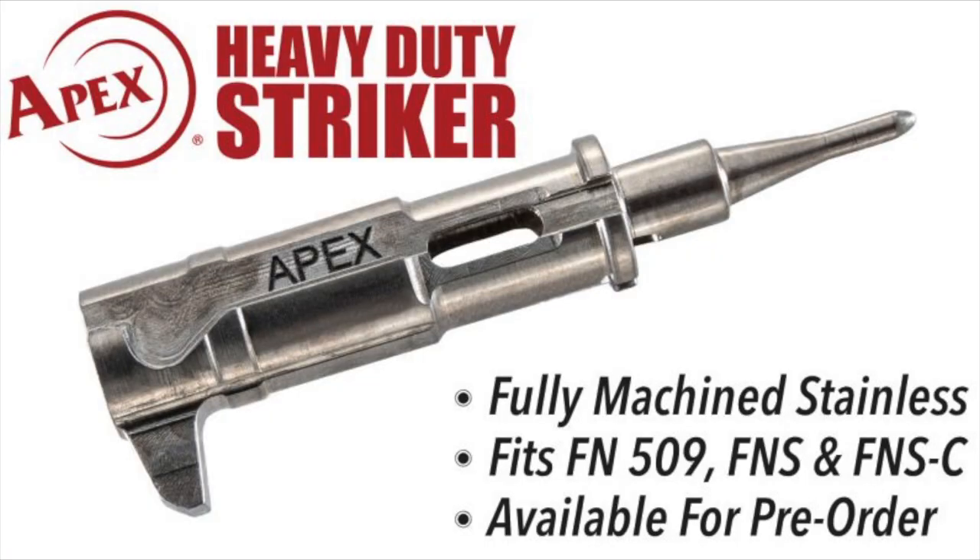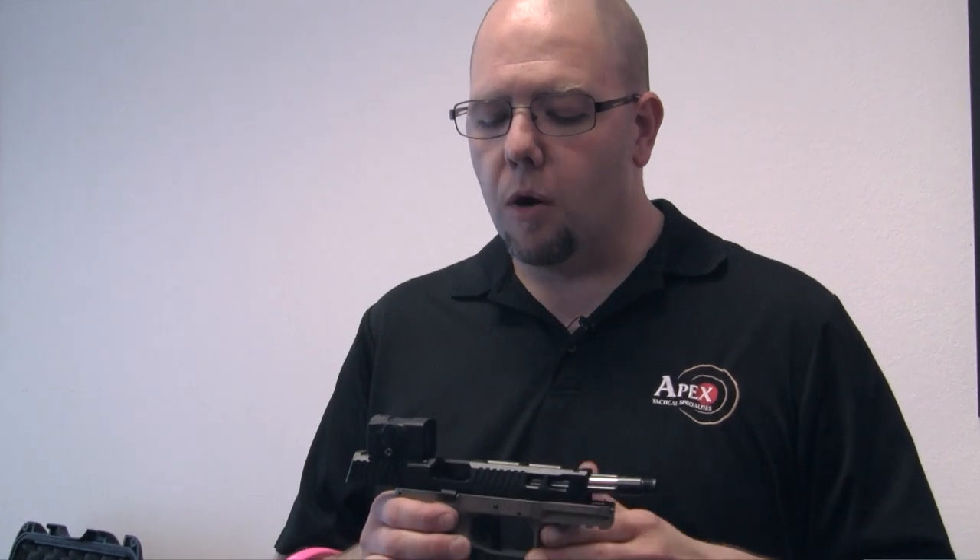Also included with this slide is the Apex heavy-duty striker, pre-installed, ready to fire. Most of the components in this are manufactured by Apex. A few select parts that are better manufactured by a bigger manufacturer like FN are purchased and installed already, but most of the components here are made by us.